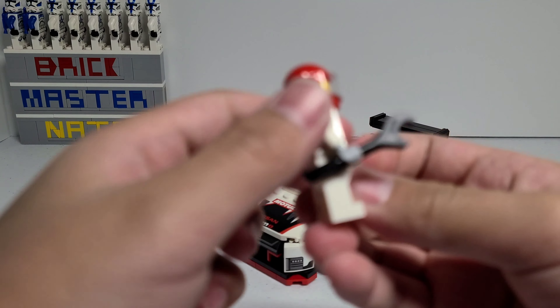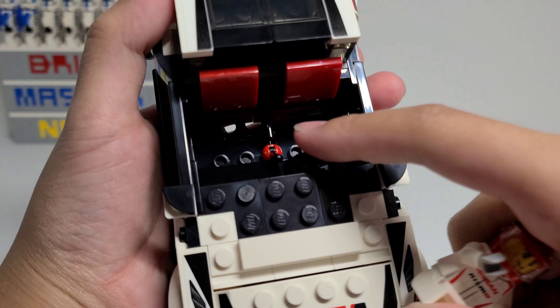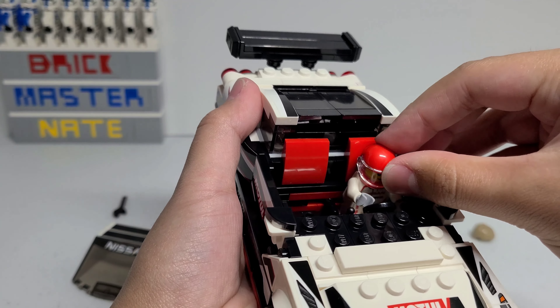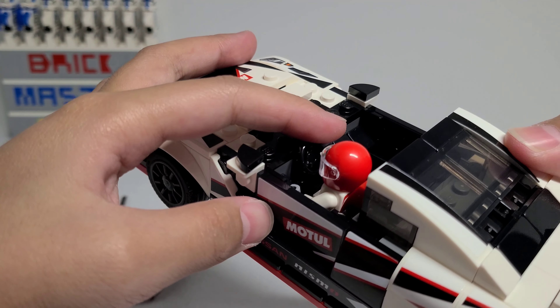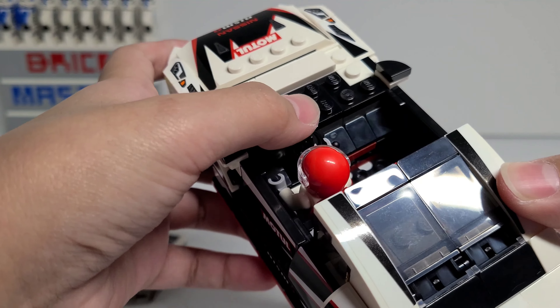These 1x6 tiles are printed and you can remove this whole see-through piece to reveal the inside of the car. There's a red seat and you can take the minifigure and place him in either the left or the right side. There's also a steering wheel right here, but something I never liked about this new scale in Speed Champions is that the steering wheel isn't aligned with the minifigure.